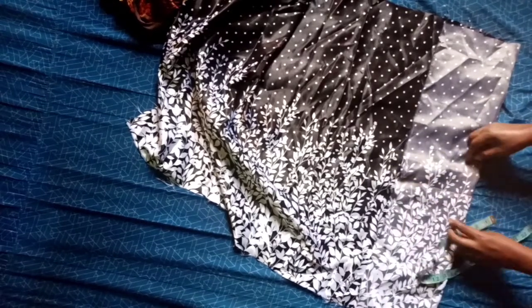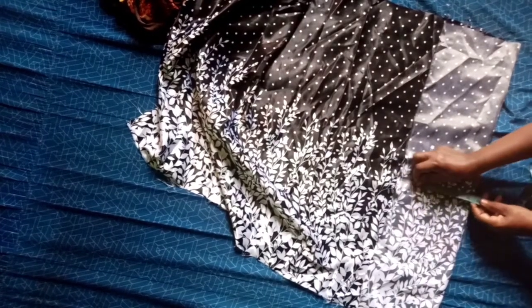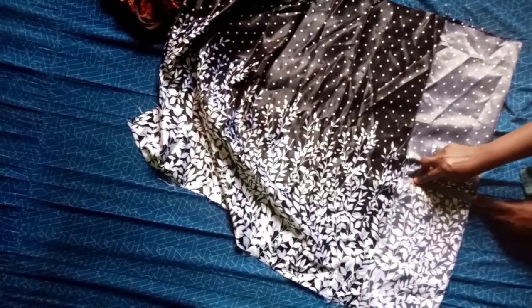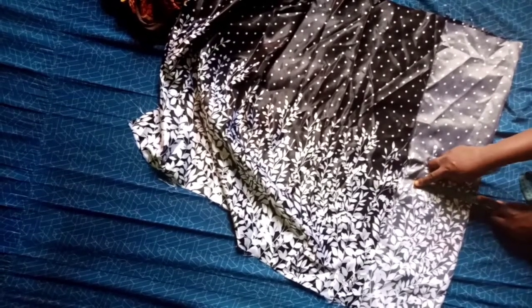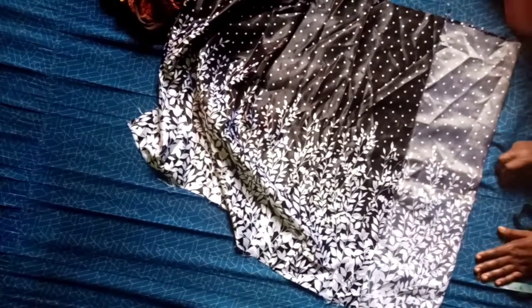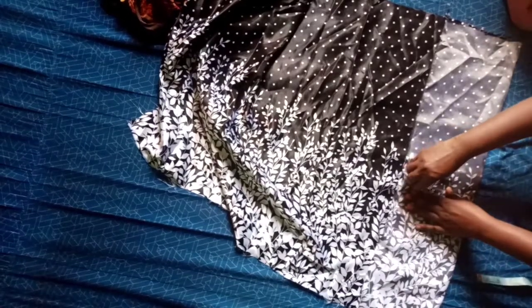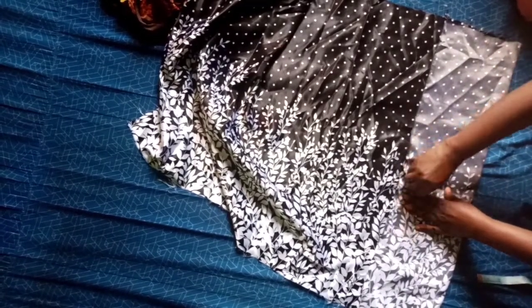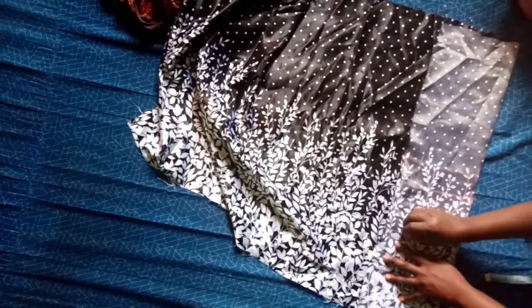I cut up here with two and a half inches to get my hip. So my hip measurement is also marked. Now I am going to hold it this way.